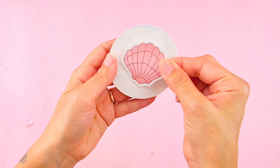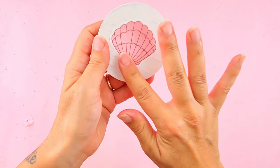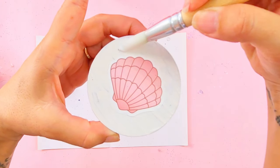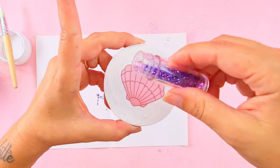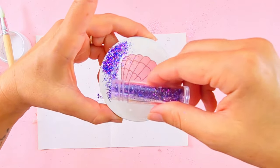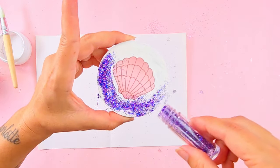Now, remember the stickers from the last project? I got this shell one and I put it on my lid when it was completely dry, because I thought it would look super duper cute. And to match everything, I added my Mod Podge on the side and more mermaid glitter.